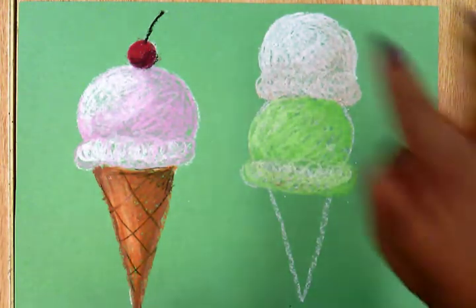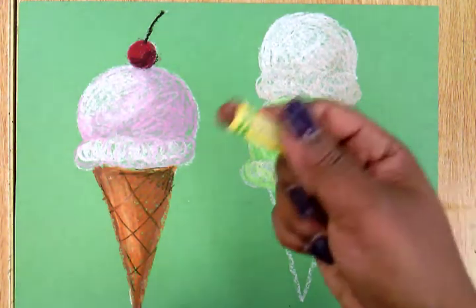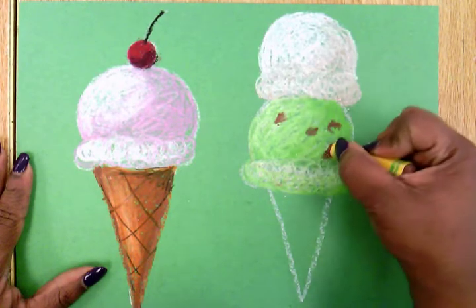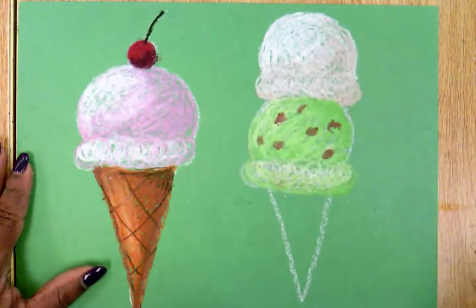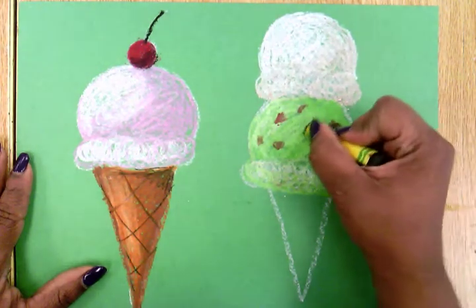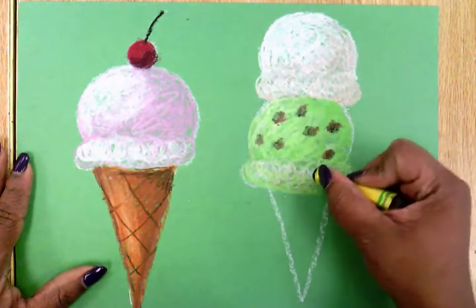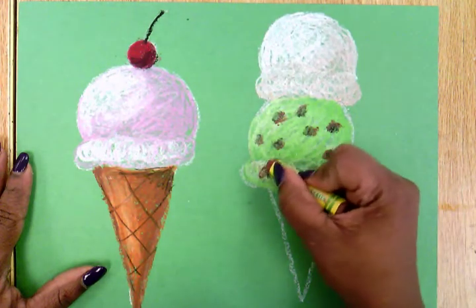Now I have a scoop of vanilla and a scoop of mint. I want it to be mint chocolate chip, so I'm going to take my brown oil pastel and put some brown chocolate chips on my mint chocolate chip scoop. I can blend a little bit of black as well, because sometimes the chips in mint chocolate chip look a little black. So there's my mint chocolate chip ice cream.